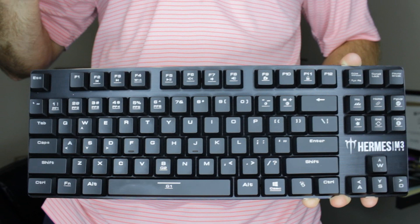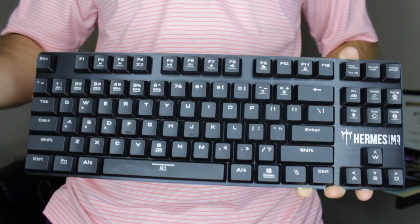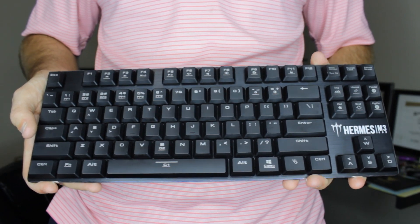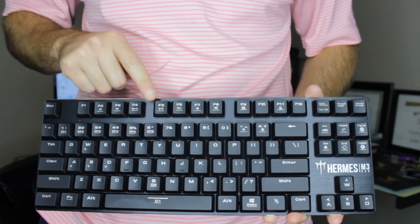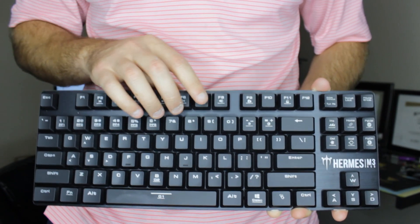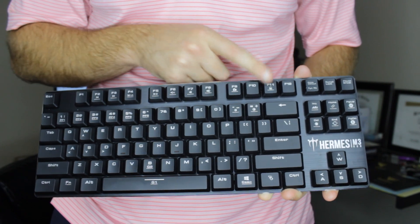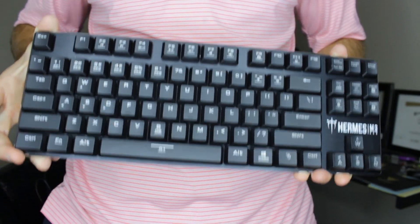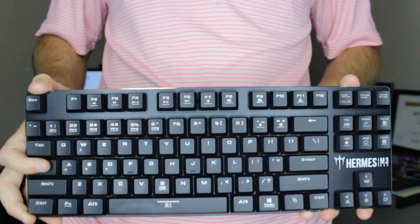I'm a huge proponent of this 87-key layout, though I know some people like more keys. The only thing I do wish is that this had more programmable buttons — it only has two programmable buttons, so that is one thing. But you still get the media keys at the top where you can control everything — skipping songs, changing the volume, taking a screenshot, locking the keyboard. It really has all your media keys up there, and I really don't have any issue with this whether I'm gaming or doing regular daily office tasks.